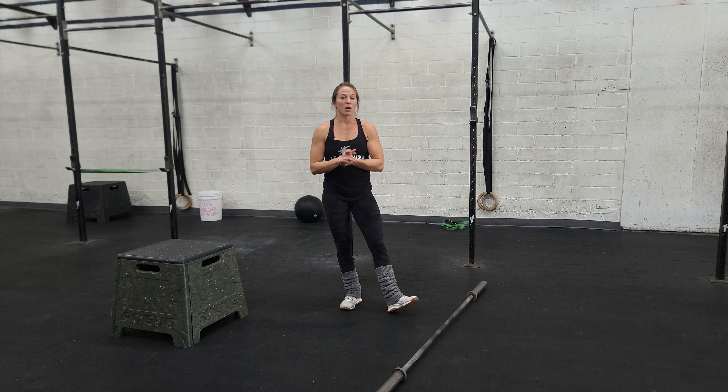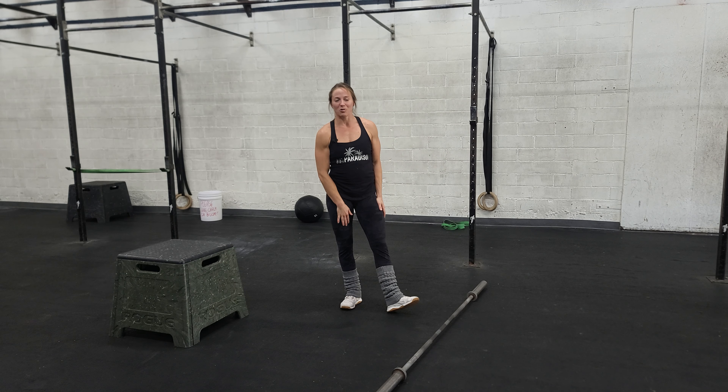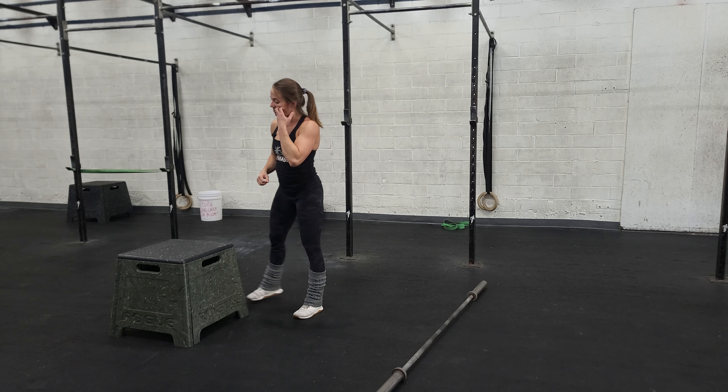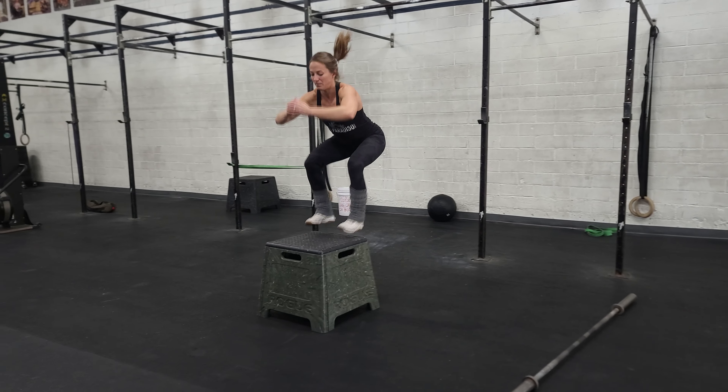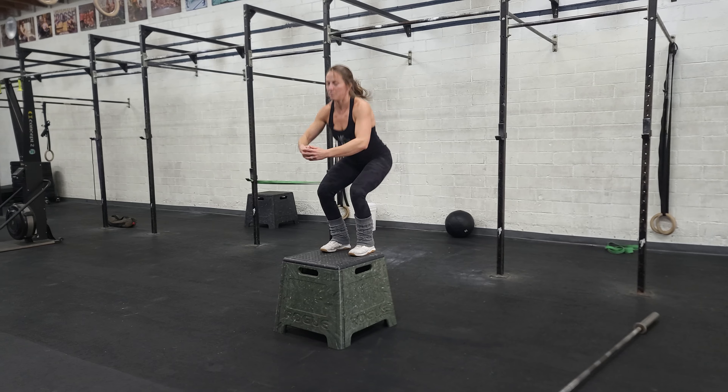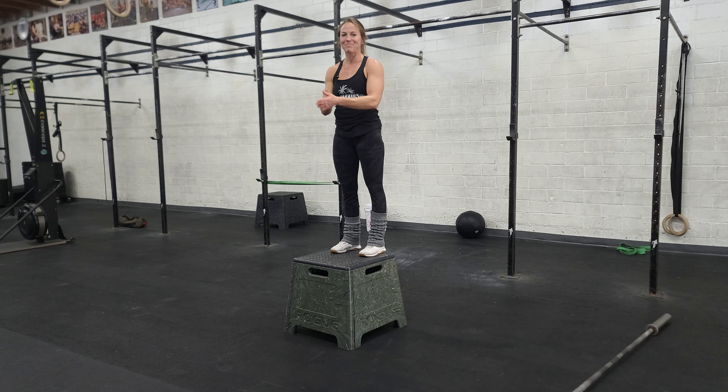After that we're going to do a workout with rowing and box jumps. Pretty simple — after all that technical work, now we just get to go. We're going to row and then on the box jumps we want to jump up, extend the hips at the top, and then step down and be ready to jump again. Have fun!